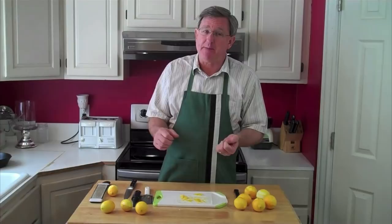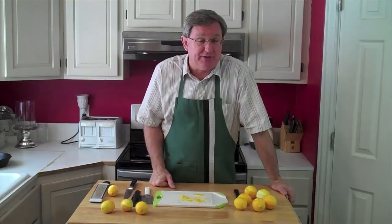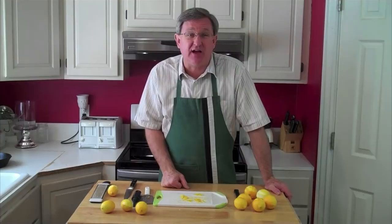What I'm going to do to store it is lay it on a piece of parchment paper on a cookie sheet and put it into the freezer. Once it's frozen, I'll put it in a Ziploc bag and maybe move it around a little bit so the pieces freeze totally individually. That's why I want to do them flat on the cookie sheet to begin with. Then I'll have that zest any time that I need to use it.